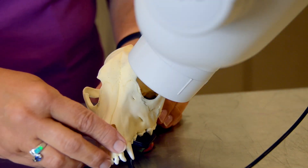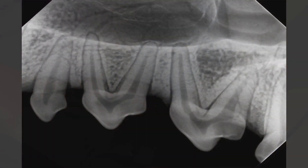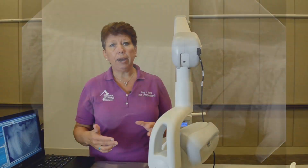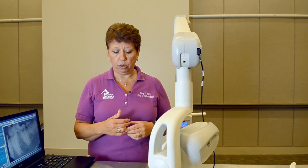Then I continue to pull my sensor forward to get my premolars. Those will be taken at 45 degrees — still high. Always remember you are shooting at the roots, not at the crowns of the tooth.